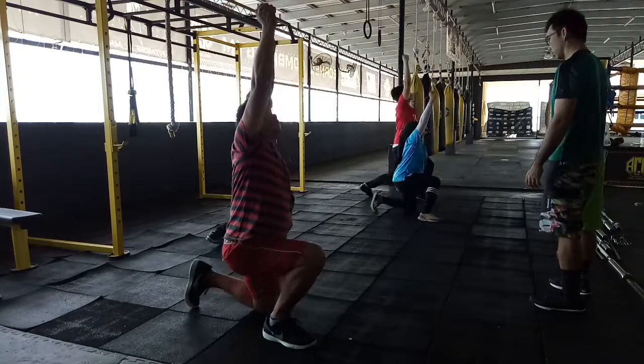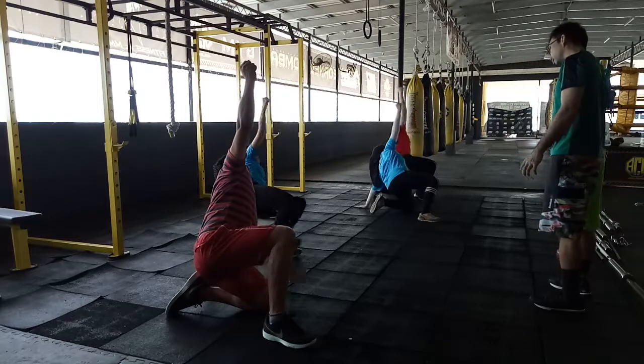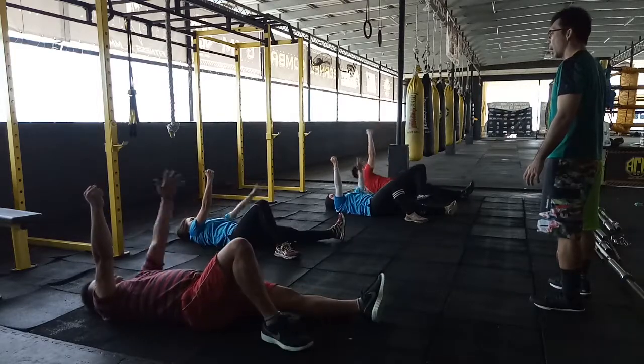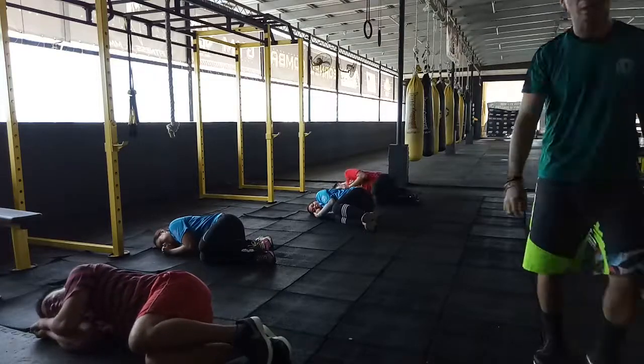Five, down straight. Four, kick. Good. Three, two, and one. Put it down, put it down, and roll. Good. Alright.